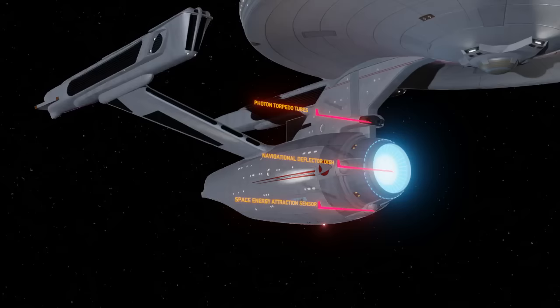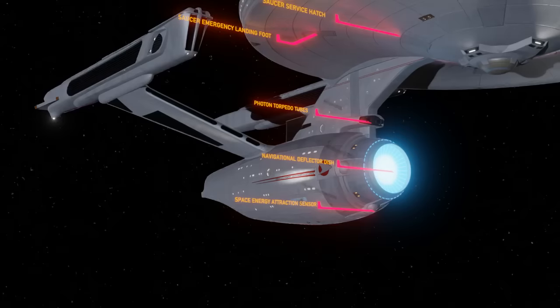Photon Torpedo Tubes. This version of the Enterprise has just two forward torpedo tubes and no aft torpedo tubes, but these could be used not only as weapon launchers but also to launch survey probes or space coffins. Saucer Landing Foot. The saucer section of this Enterprise is designed to detach and land in an emergency, so there are four footpads that extend if the situation ever comes up. There are also several large service hatches on the bottom of the saucer — Spock used one when he stole a thruster suit to go explore the V'ger spacecraft. It has been suggested that the saucer shape is part of Starfleet's modularity and standardization, allowing installation of lab modules, cargo bays, or other components through these hatches.